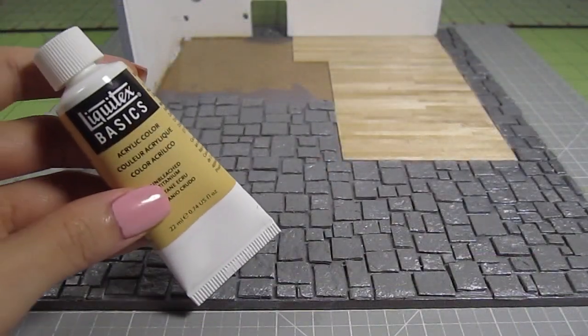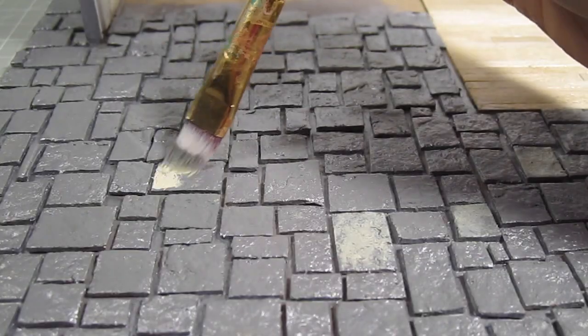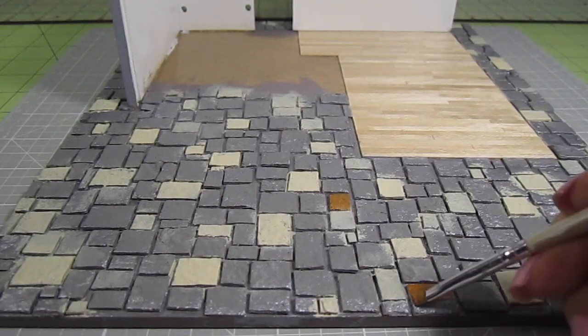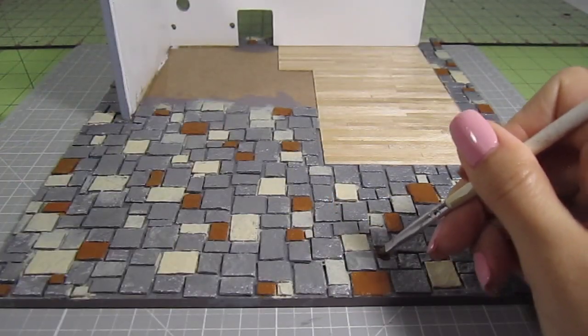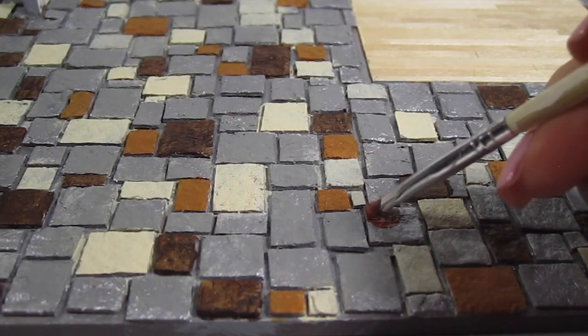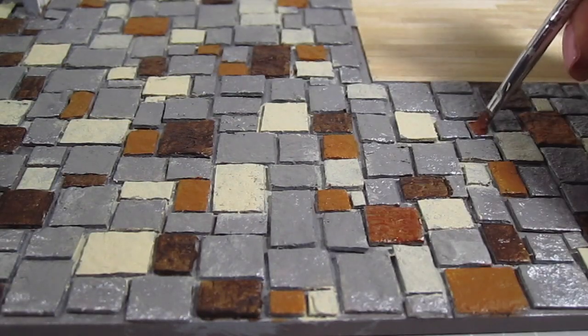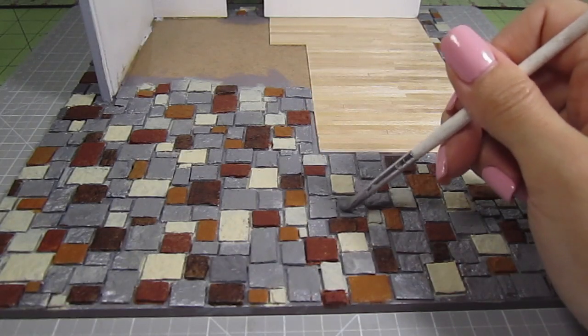Then with this light mustard color, randomly add paint all across the ground. All the paint I'm using is from a box set — the link is in the info box below. I add some raw sienna next, and also use these other shades of reddish brown. I know this looks like colorful flint corn right now, but I promise we'll tie all the colors together. It's helpful to use a reference picture of your cobblestone walkway for the most realistic colors. The last paint we'll add is the concrete color we mixed in the beginning — add this to a few more stones and then we're ready to seal it.